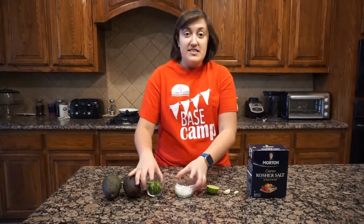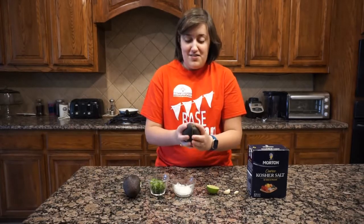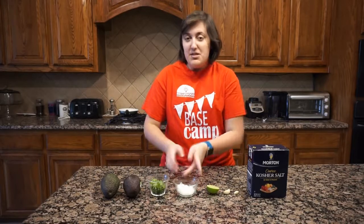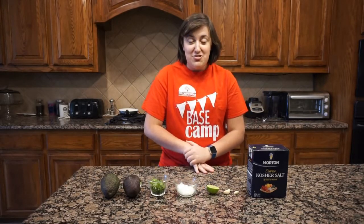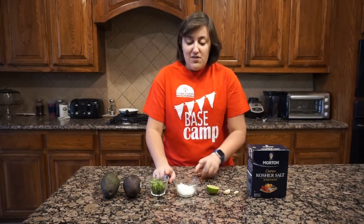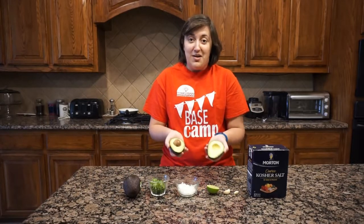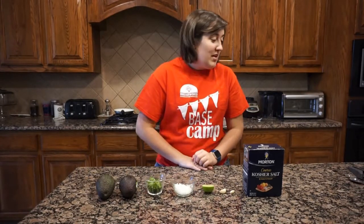You may have noticed that I've already cut everything up, including the avocados. The reason I'm doing this is because if you're a kid, I don't want you using a knife and chopping things — I don't think kids should be using big knives. So if you need your onions chopped, your cilantro chopped, or your avocados cut open, please ask an adult to do that for you.